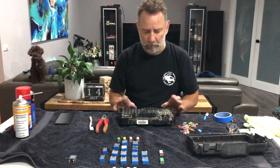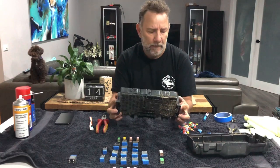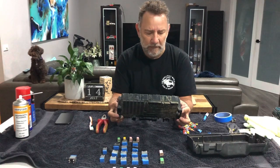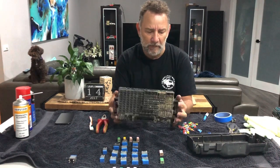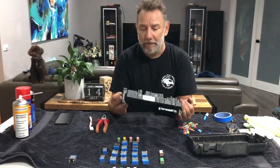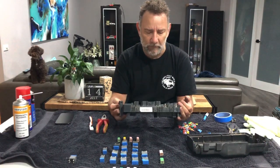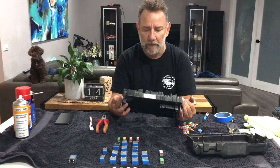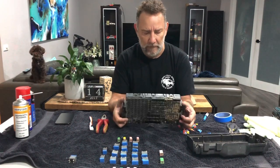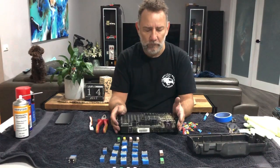So that's the fuse box stripped down to nothing on it. The next part is to pull this apart — a bit of disassembly — and see what we've got inside, because if it looks that bad externally, I'm tipping it's not going to look great inside. There's a little bit of corrosion, evidence of corrosion on some of the terminals. We'll get it all pulled apart and clean it up and see if it's salvageable or if we're looking for a new fuse box.